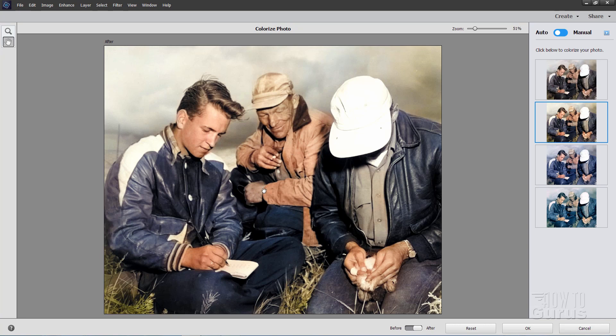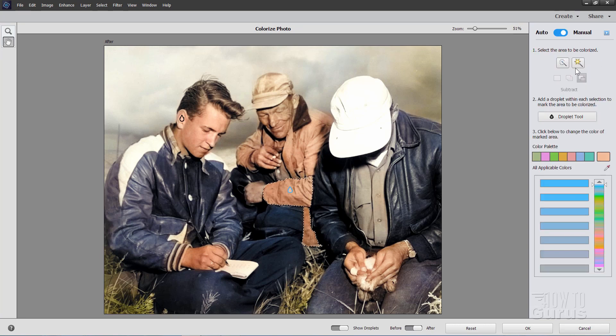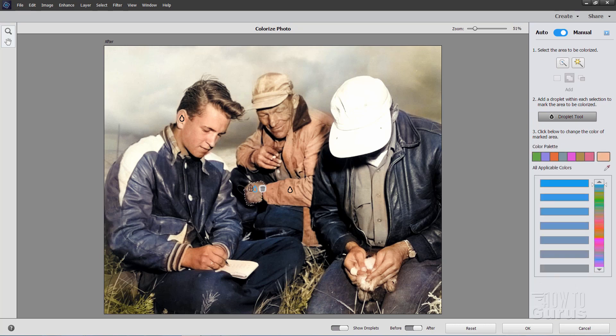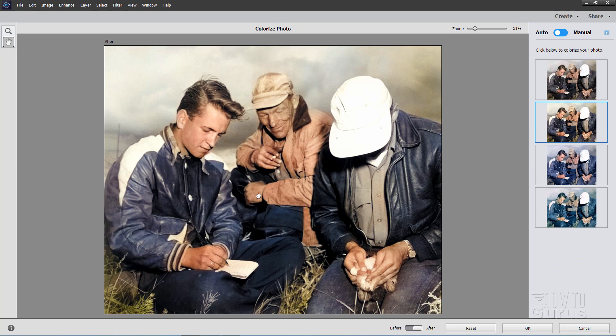Last thing I'll change in this video is this hand over here so it matches that hand more closely. Back to Manual Mode, back to the Quick Selection Tool. Make sure we're on New. Let's come in and make a selection right in there — that looks fine. I can maybe try to add a bit more of the fingers down there. Back to Droplet Tool, click inside of that selection, back to the Eyedropper Tool, and let's choose something from this hand up here, kind of in the mid to light range. Let it think — and that looks like a pretty good match. Back to Auto Mode.